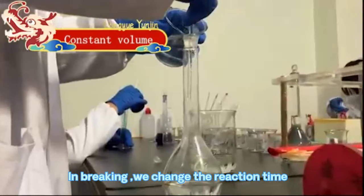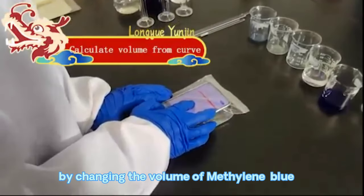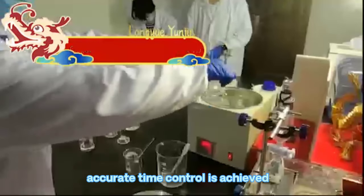In braking, we change the reaction time by changing the volume of methylene blue. Accurate time control is achieved.